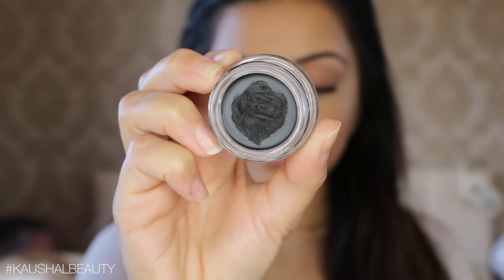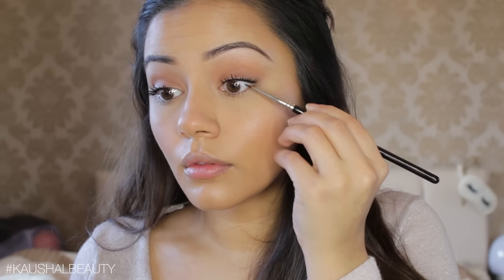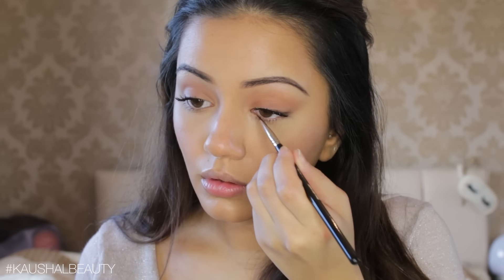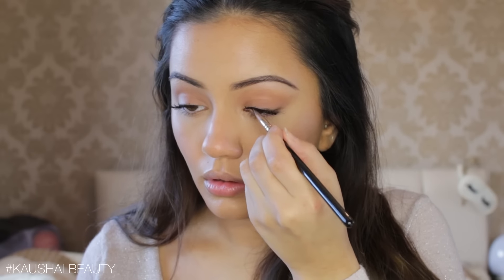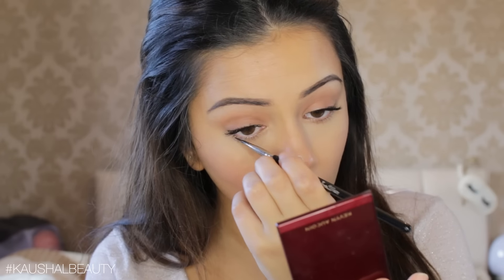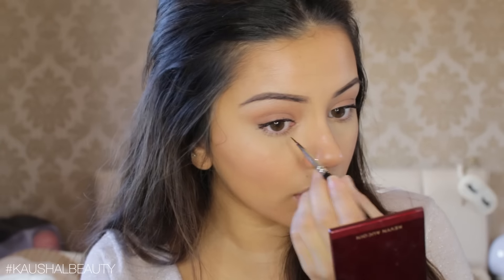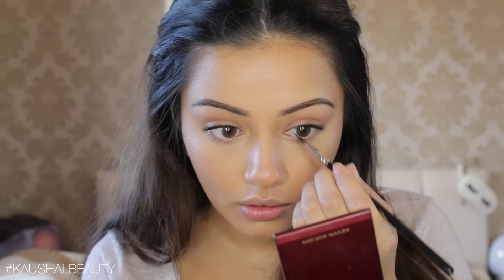Then I'm taking my Anastasia Black Eyeliner Gel and lining my upper waterline, making sure to concentrate this in the inner third of the eye. This is going to look similar to what Deepika had and will also make your eyelashes appear a lot thicker and fuller.